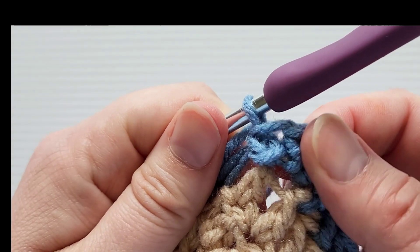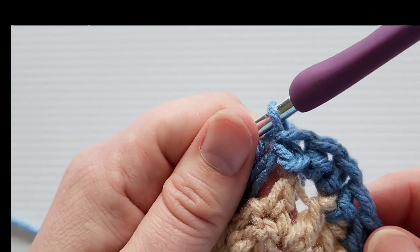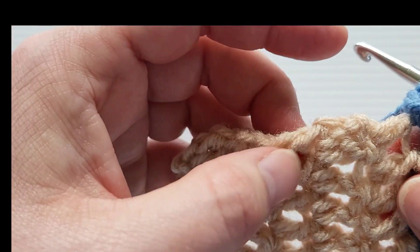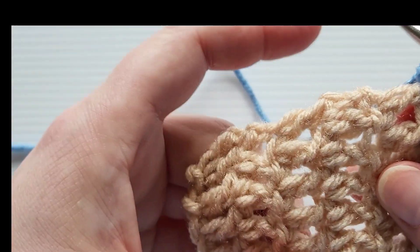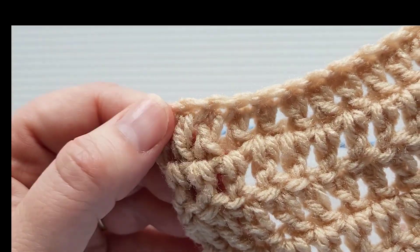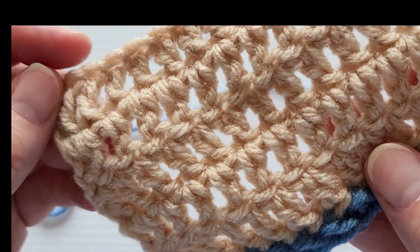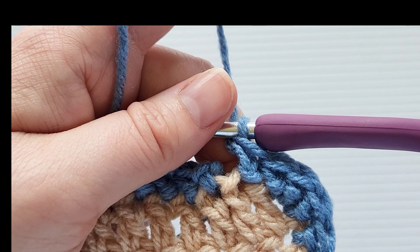That's how you do the corners for the herringbone half double crochet. No matter what row you're on, you'll continue with three stitches in each corner. Along the sides, you'll do a herringbone half double crochet in each stitch. Since this base is double crochet, I'd do about two per row along the sides to help fill it out. Then again, three herringbone half double crochets in each corner. I'll meet you back at the end of the first round.